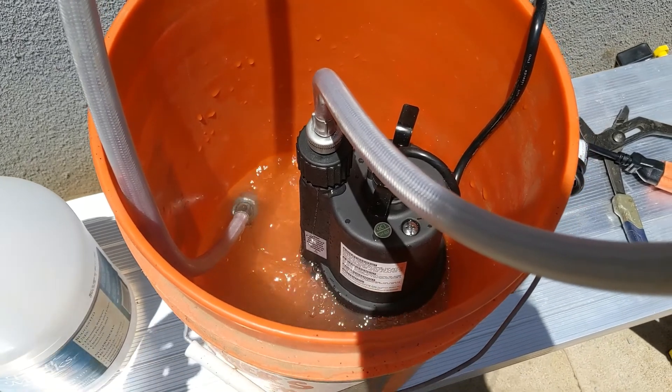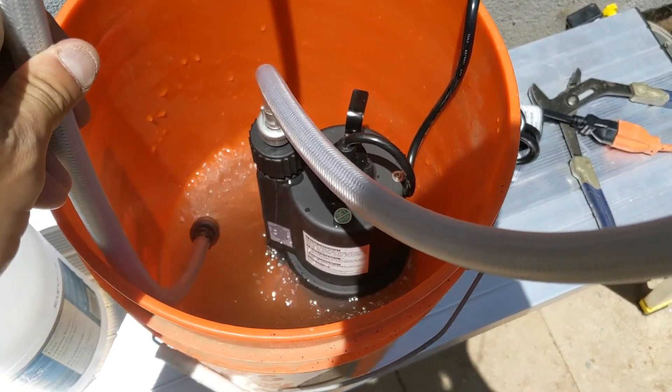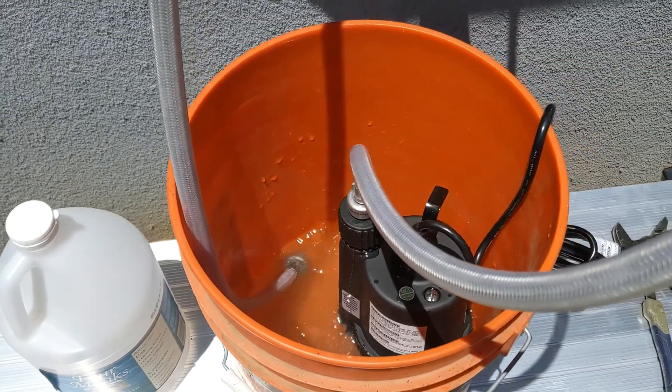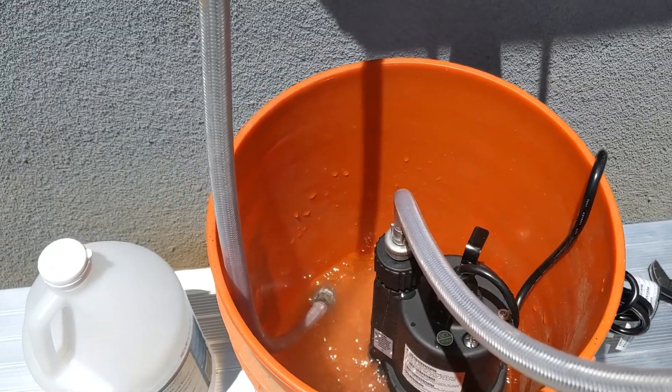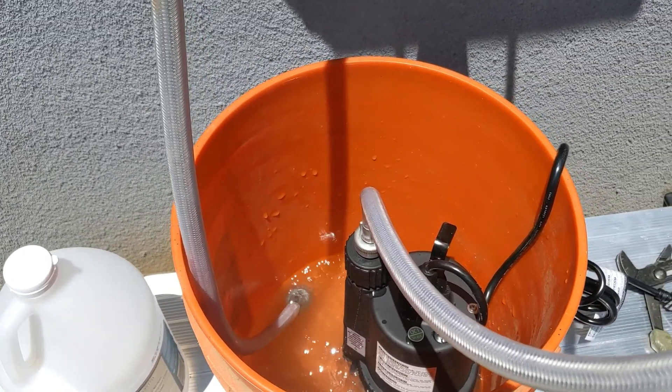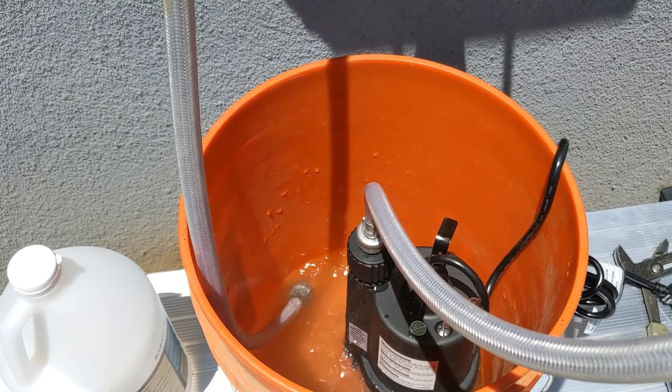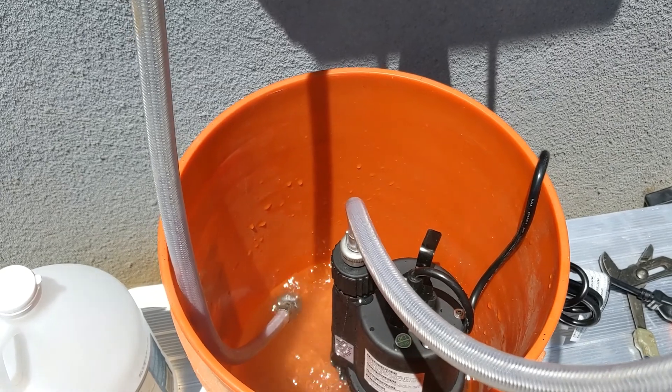I'm only using one gallon of vinegar to see what the flow is, and it looks like it's pretty consistent. We have a family of five here, so I'm going to be running this a little bit longer than usual — about an hour and a half. Ideally you want to run it between one hour to an hour and a half; running it longer is not going to hurt.